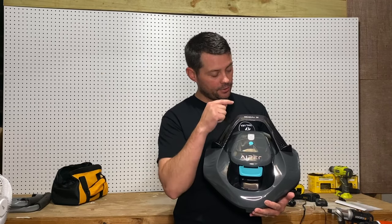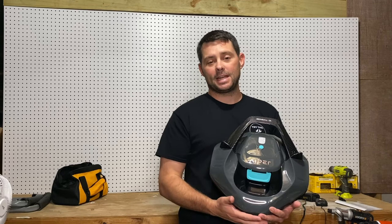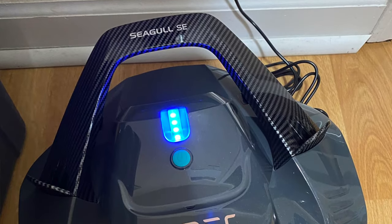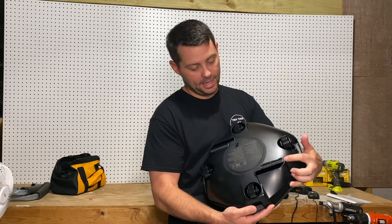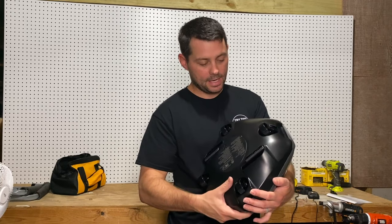Hey guys, in today's video we're going to check out the Seagull SE robotic pool vacuum. The first thing you want to do is make sure it's fully charged before you use it, and you also want to make sure these little brushes are on right here — they just click in really easy, just push them in and click.